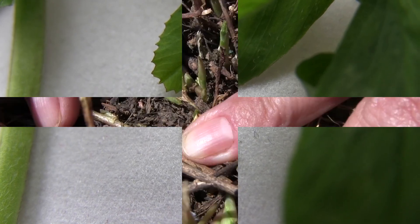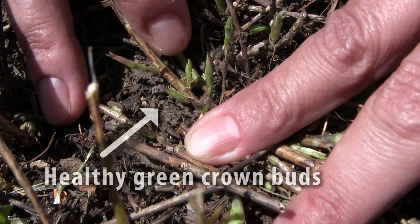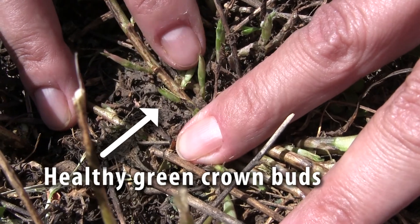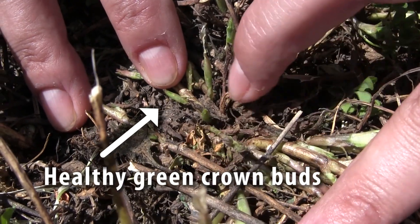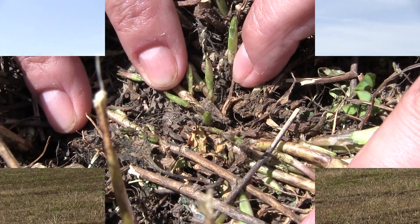In those fields with extreme feeding in first crop, we would like to have you come back to that field four to five days after harvest, making sure that the field is greening up. Other factors can slow green-up including warm dry weather, or if you cut first crop too soon — that can delay green-up, and so can alfalfa weevil larvae and sometimes the adults.